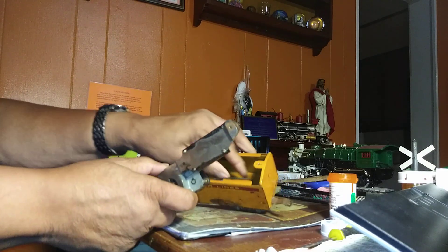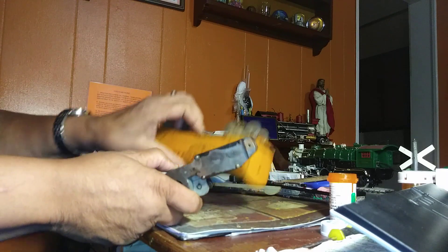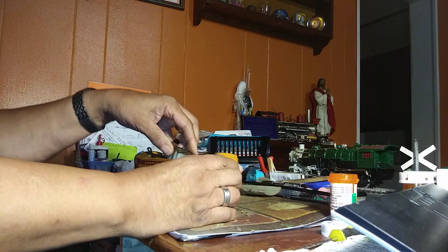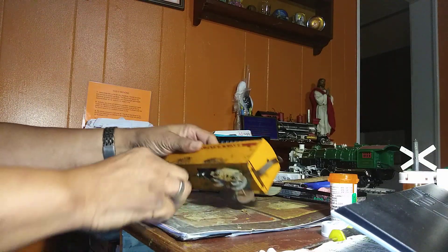Inside of that's not too bad a shape. It's a little dirty. A little dirtier than I thought here. A little gunk down in there.